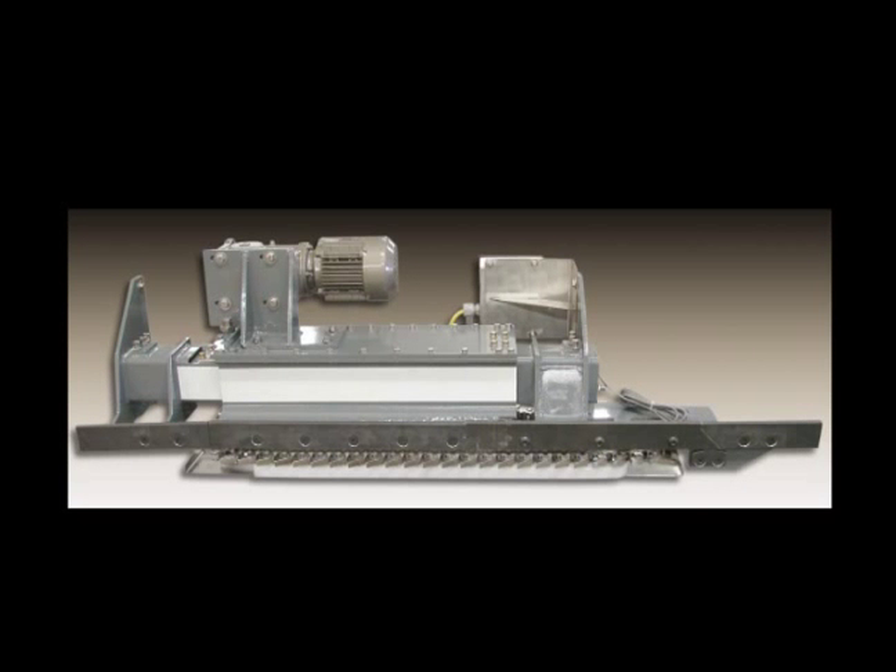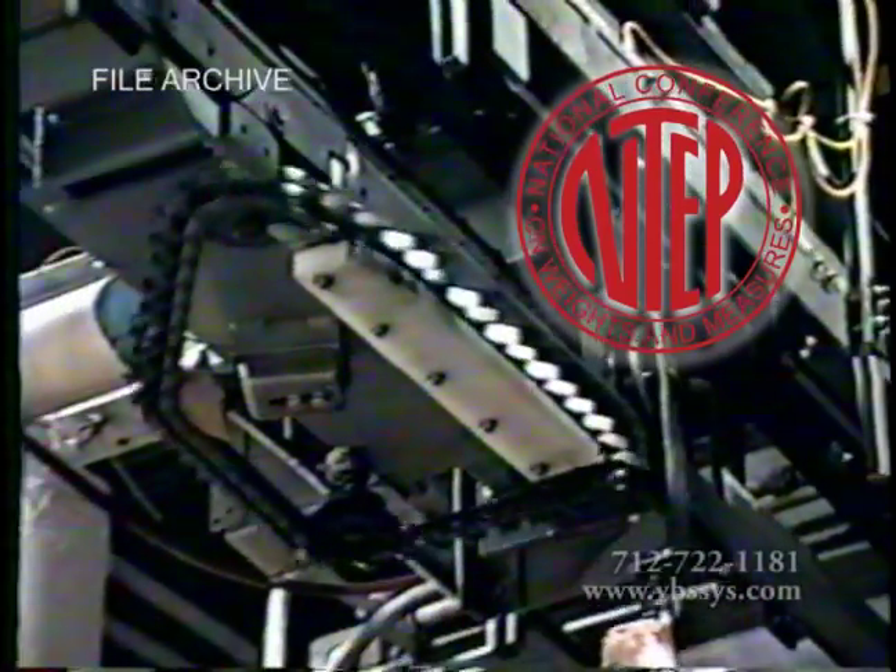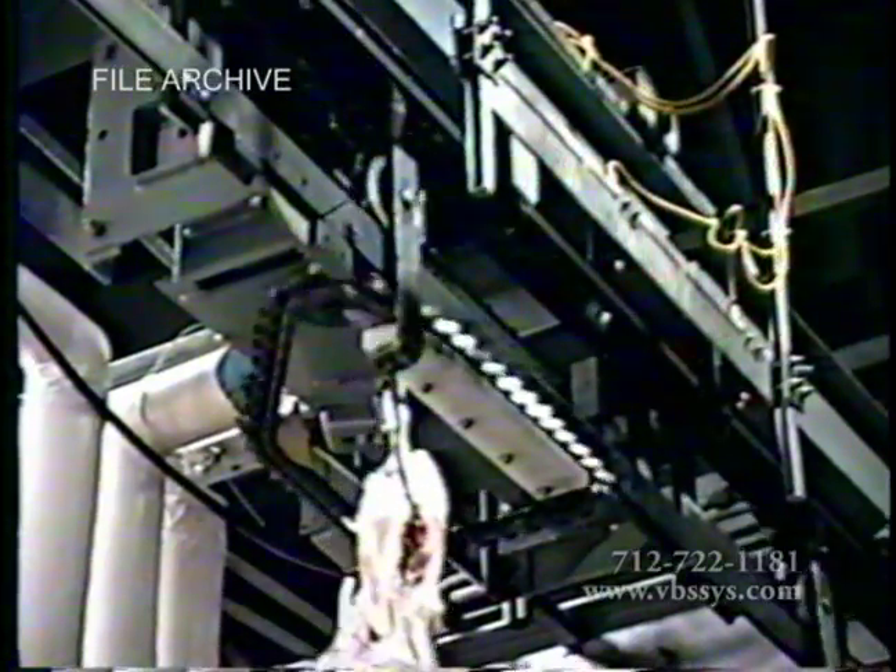For nearly 20 years now, Vandenberg Scales has been manufacturing and designing our own NTEP-approved high-accuracy in-motion monorail scales for meat processing slaughter plants.